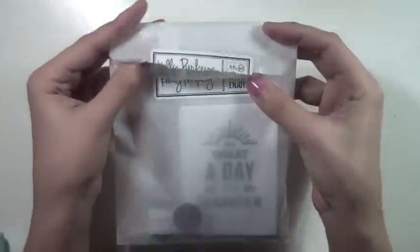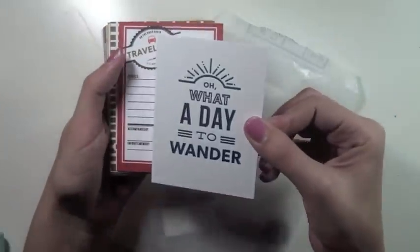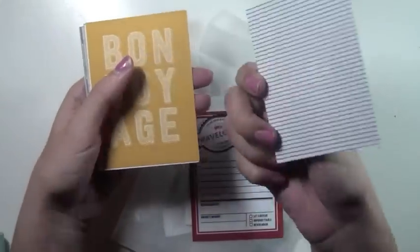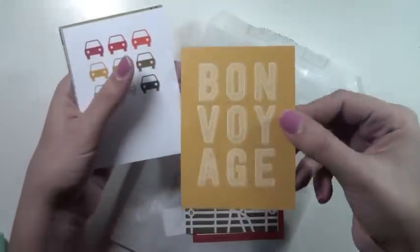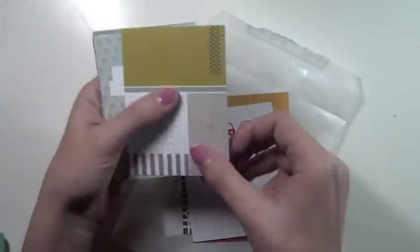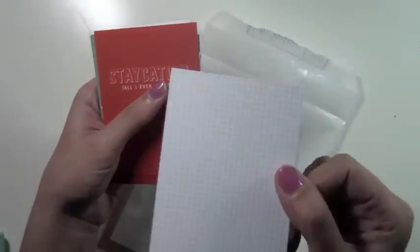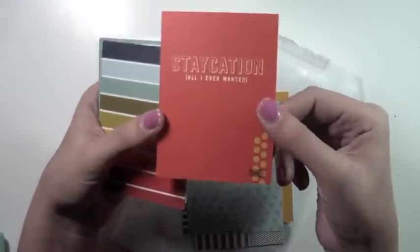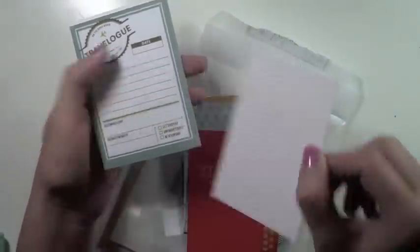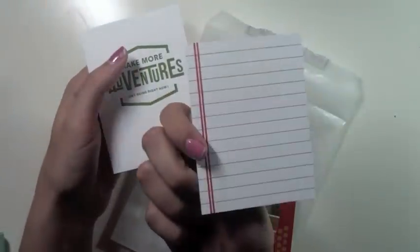Welcome back to another haul video. To start, I'm going to show you the Kelly Perky kit I recently picked up. It's not a subscription kit — it's a kit she does every month and you can just pick it up without a subscription, which is great. This is not necessarily my favorite color scheme she's done, but I really loved the stamp set itself and some of the different cards and flare that come with it.